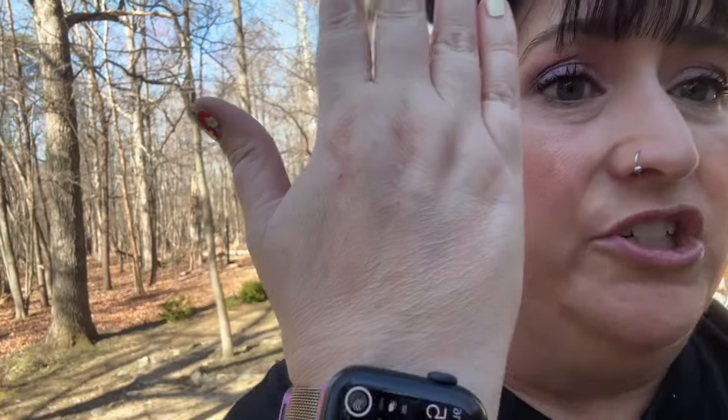I did go to Ulta and exchanged that MAC serum foundation for NW13, which is swatched on the back of my hand. I think at least in that particular foundation that's my shade. I will do a side-by-side and post it over on my Instagram. There we are, a few hours in. I'll be back tonight.